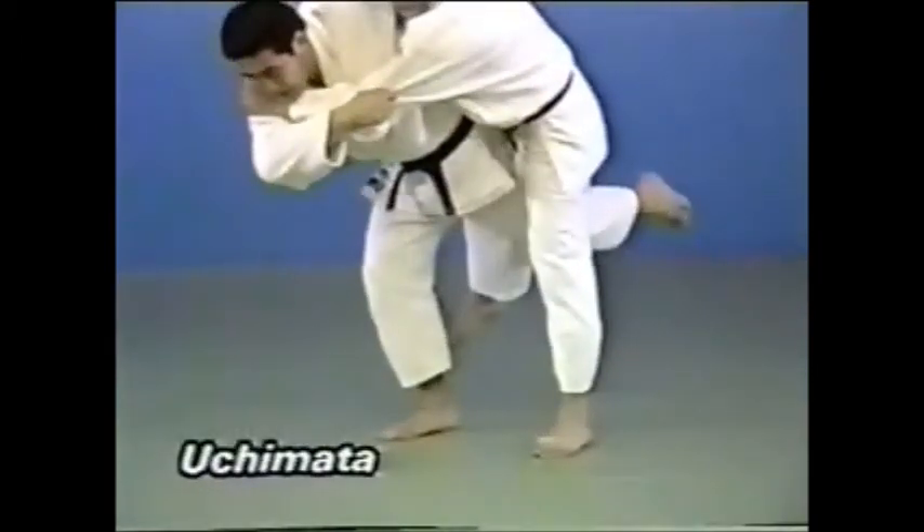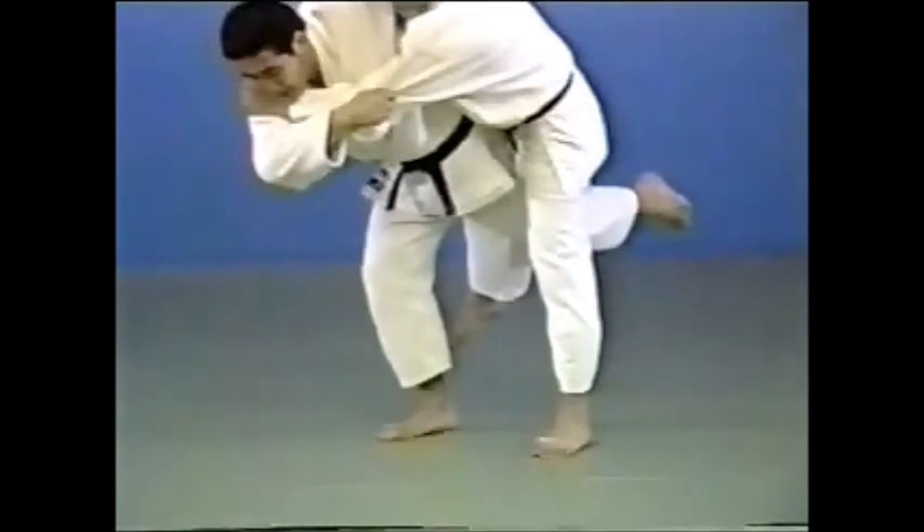Uchimata looks similar to Hanegoshi, except you place your leg in between your opponent's legs and bounce him up.